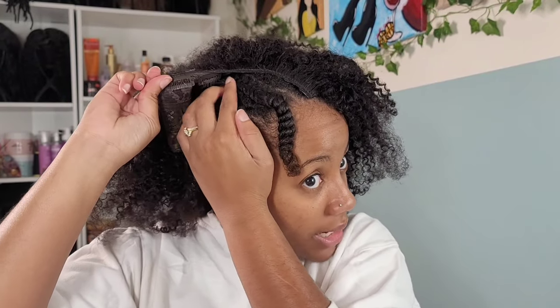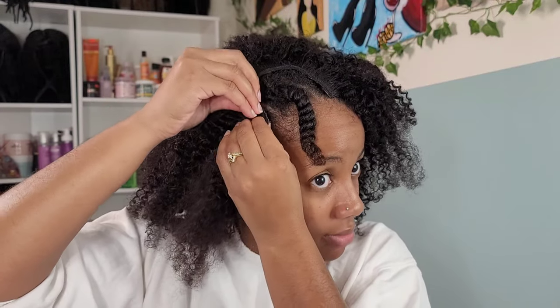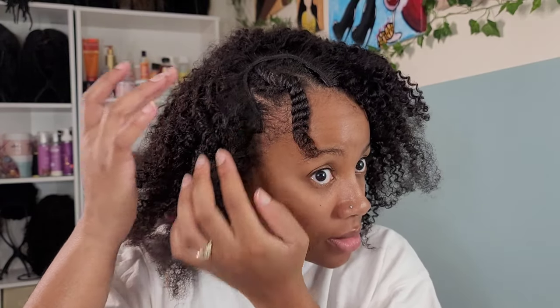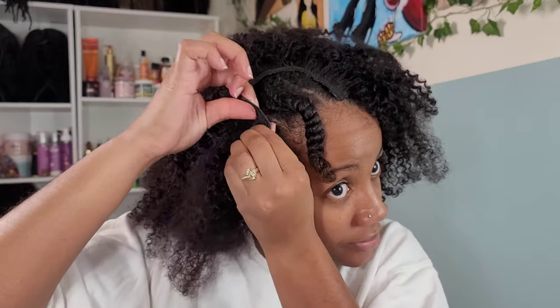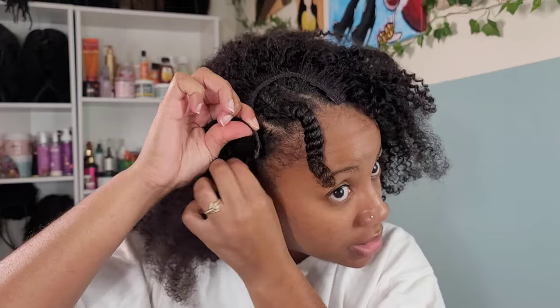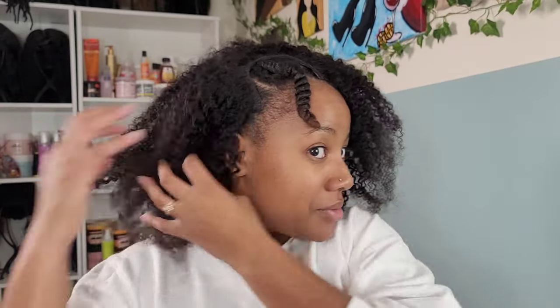I can't get the clip to stay. It's pulling my hair and I don't like that. This one clip just won't stay. And this hair looks like a dead cat — why is it like a dead cat on the top of my head?